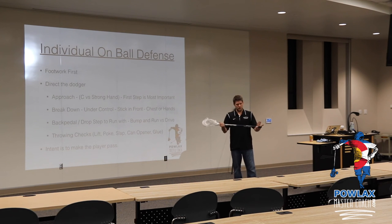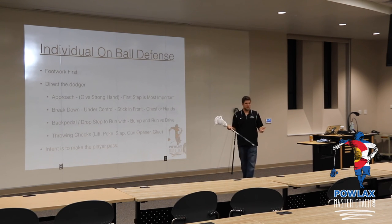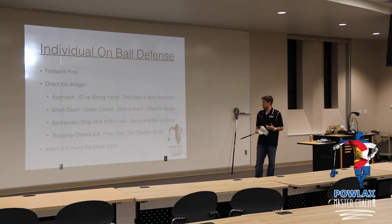But if they can learn how to use their stick and punch with their hands and turn guys like this, they're going to be much better and more successful as they grow through the ranks.